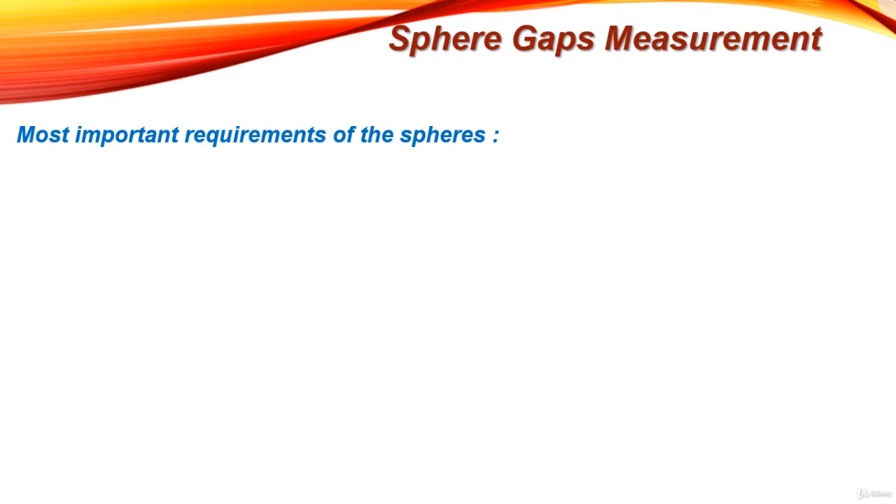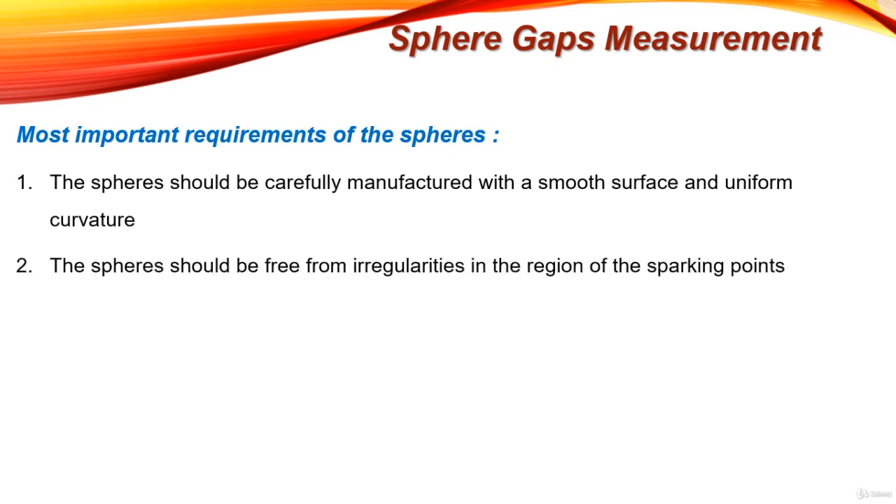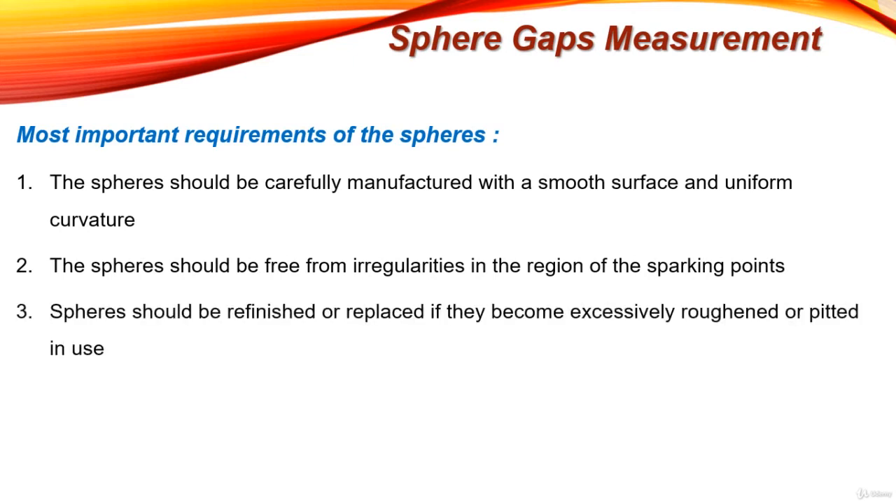Now let's see the most important requirements for the spheres used in sphere gap measurement. First, the spheres should be carefully manufactured with a smooth surface and uniform curvature to ensure a uniform distribution of electric field between the two spheres. The spheres should be free from irregularities near the sparking points, as these irregularities will distort the electric field and make the breakdown voltage inaccurate. Spheres should be refinished or replaced if they become excessively roughed or pitted in use.